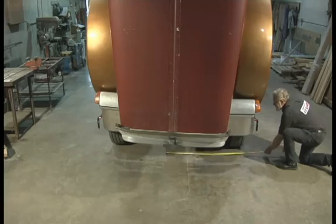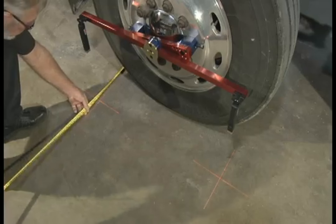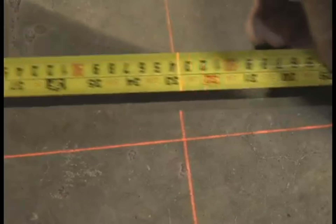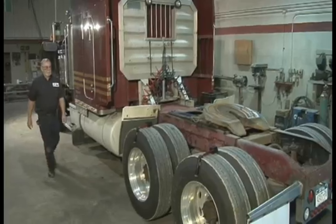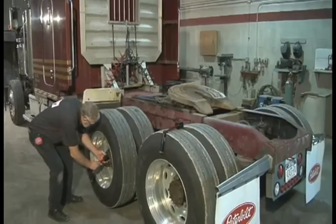The EZ-Line can be used on any shop floor to align your tractor and trailer. Your truck can be loaded or unloaded and no jack is required, which means you can align the tractor or trailer just as if it were rolling down the road. It's simple enough for one person to use alone. Here's how.